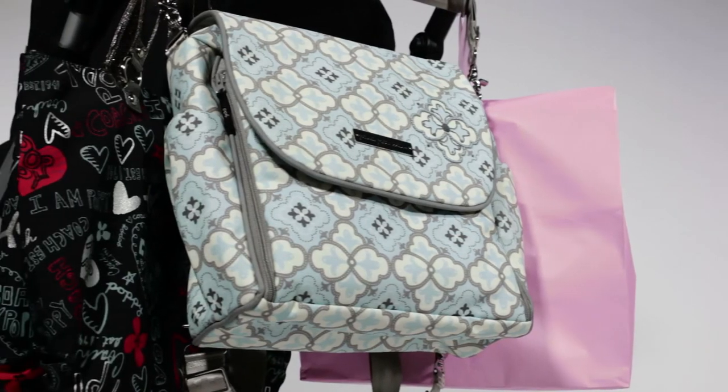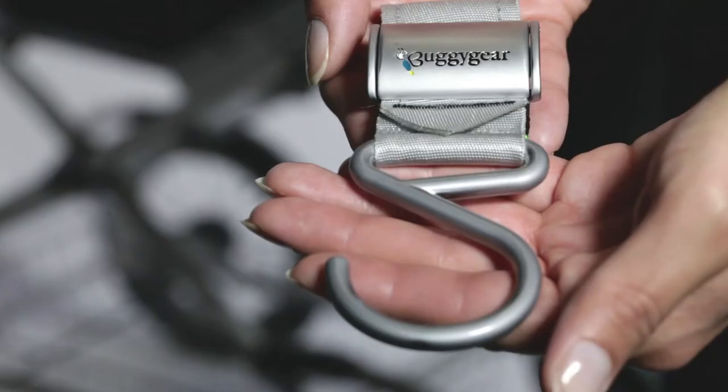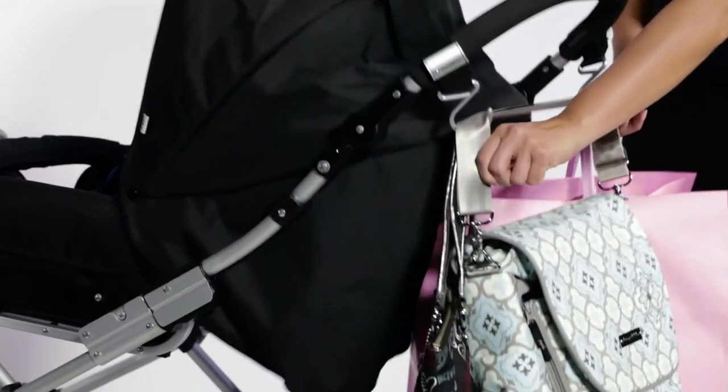The stylish Boutique Buggy Hooks are the first and only stationary hooks with no velcro or plastic. The superior Zinc Roy metal design assures that your hooks will never break.